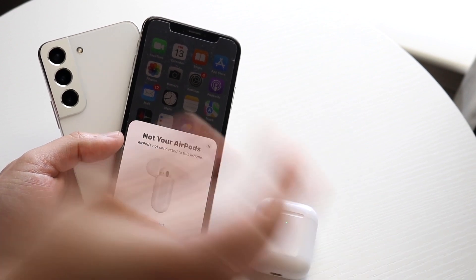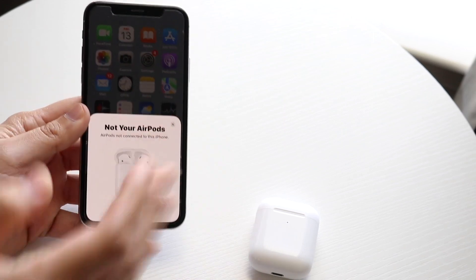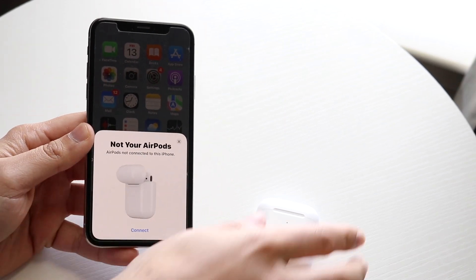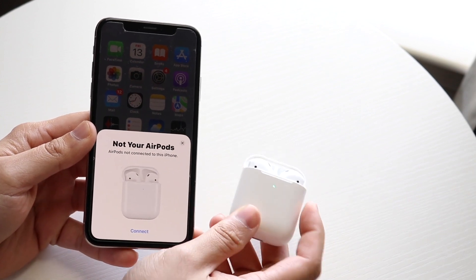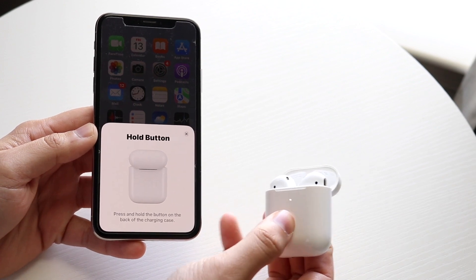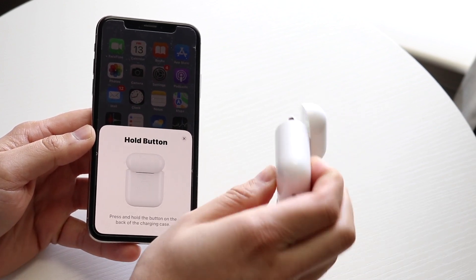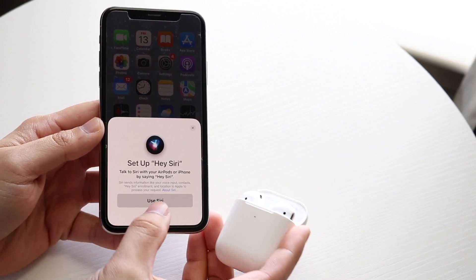The first thing I'd recommend doing, whether you have an iPhone or Android, is connect these AirPods to your device. On an iOS device, open up the lid and bring them close to your iPhone, then click the connect button. To get into pairing mode, hold the button on the back of the AirPods with the case and lid open until you see the white light, and you should be good to go.